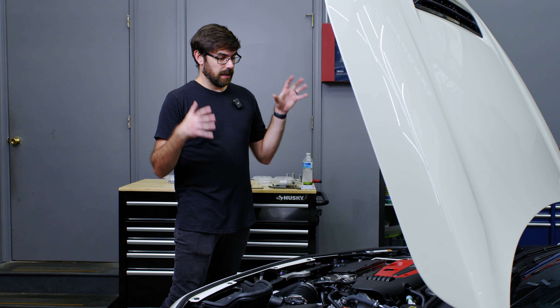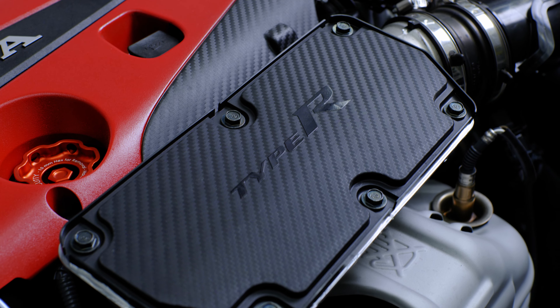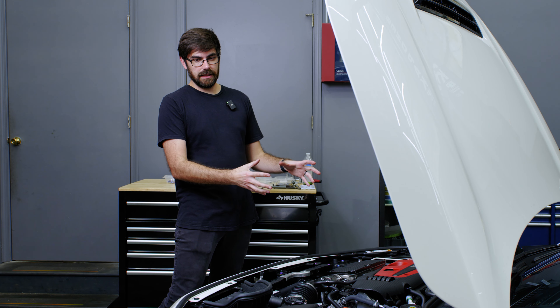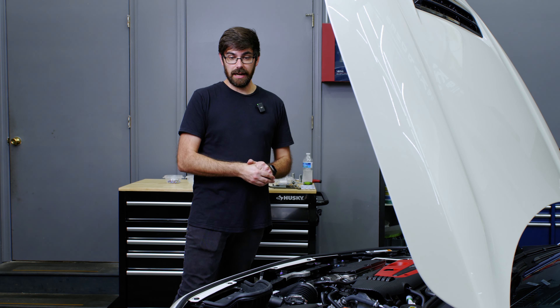The next thing I'm going to do is the intake cover that's got the iconic Type R logo on it. I think that's honestly going to be the biggest difference in this engine bay — it's going to catch your eye every time when I change the hardware on that, so I'm going to knock that out now.